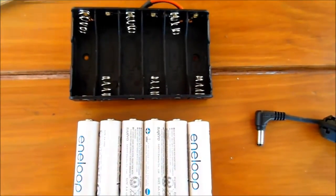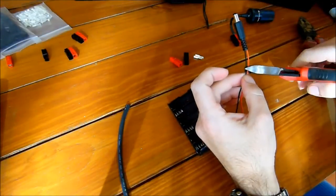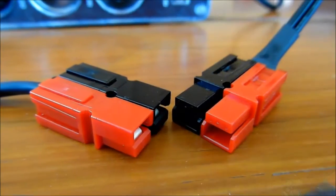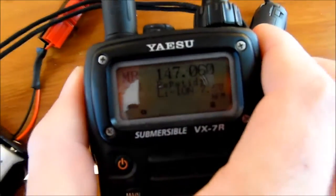The only thing we need to do is match a 6AA battery compartment with Yaesu's proprietary plug. In my case I cut the plug from the 12V adapter and put some Andersen power connectors to make it plug and play. Then I install the batteries and turn the radio on.